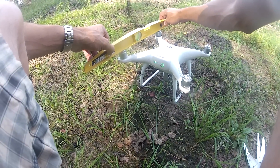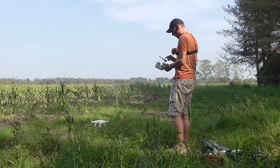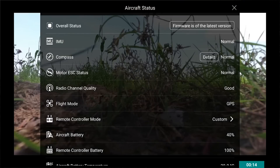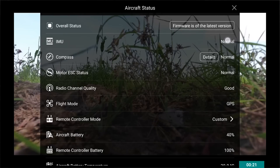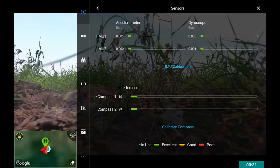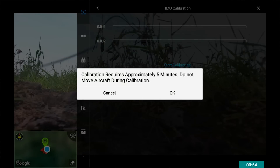This one is perfectly level. Now we go into the app. It says everything is good. It's green across the board, and it's very small — it has to be as small as possible. So the IMU is good according to this. Nevertheless, I'm going to do this calibration because it's perfectly leveled right now.